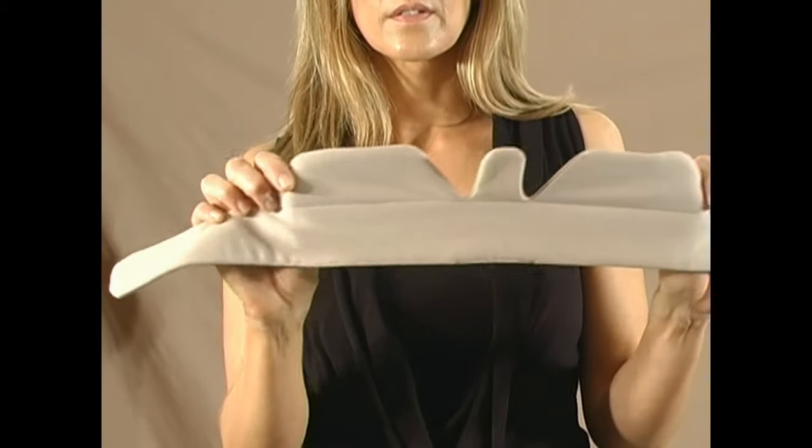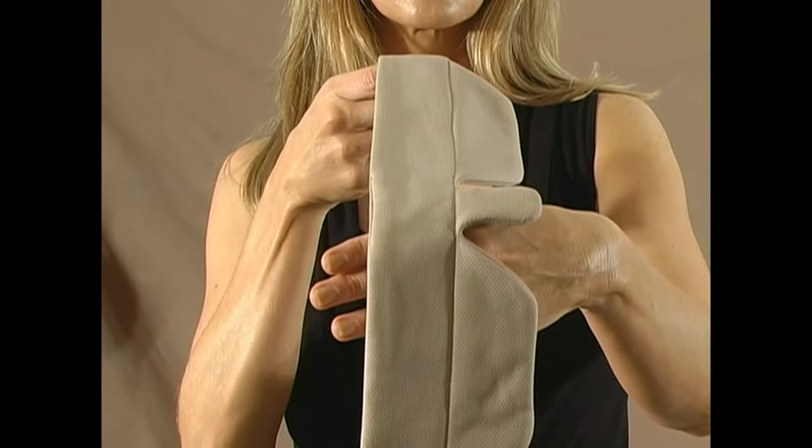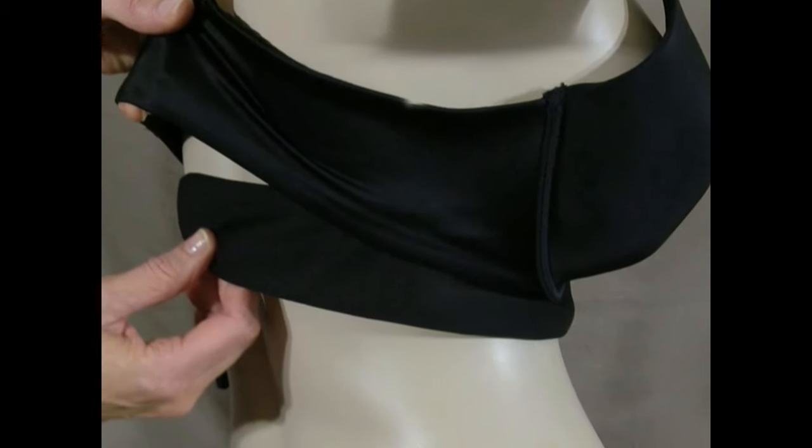We combine performance with function. Wickham's advanced moisture management fabric draws sweat away from your skin and into its 100% cotton liner for optimal breathability, keeping you drier than ever before.